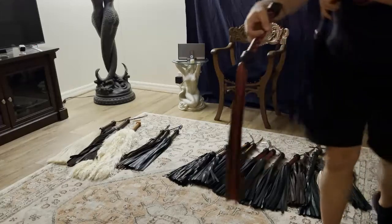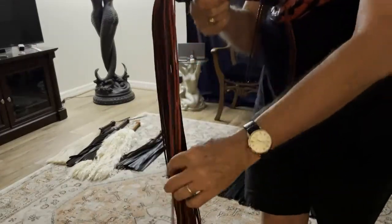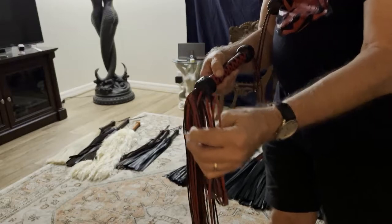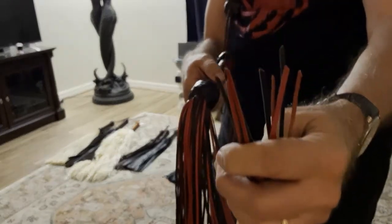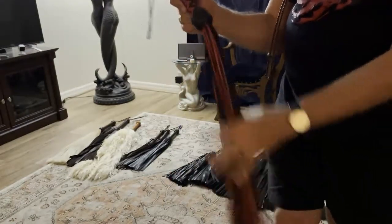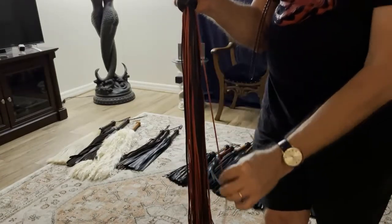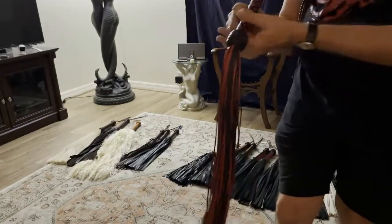Now we have two unique floggers. This one is made out of kangaroo lacing and it's finished with a slant tip, so it's going to be very, very stingy. It's done in red and black, and even the skinniness of the tails adds to the stinginess of the lacing.